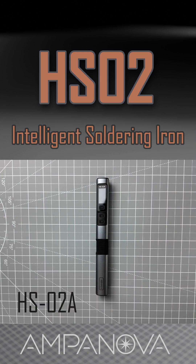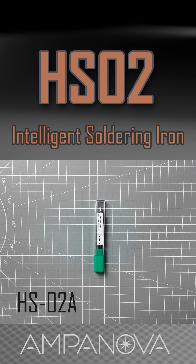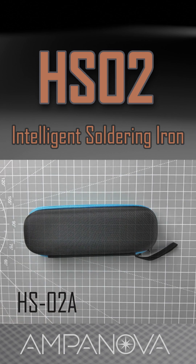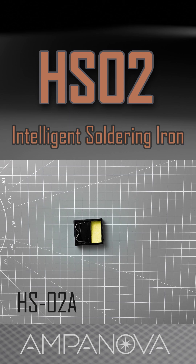The HS02A package includes the HS02A host, HS02AB tip, DC to Type-C power cable, pouch, and mini stand.